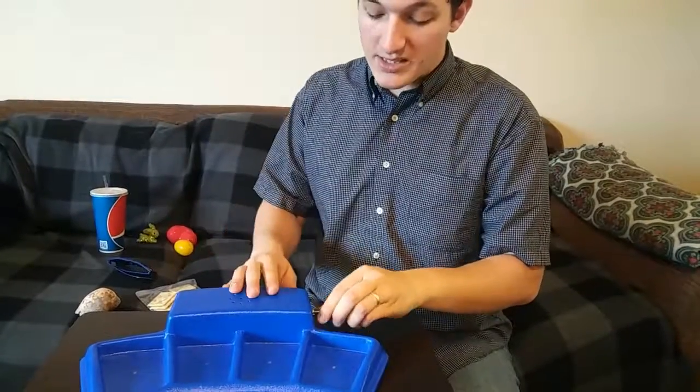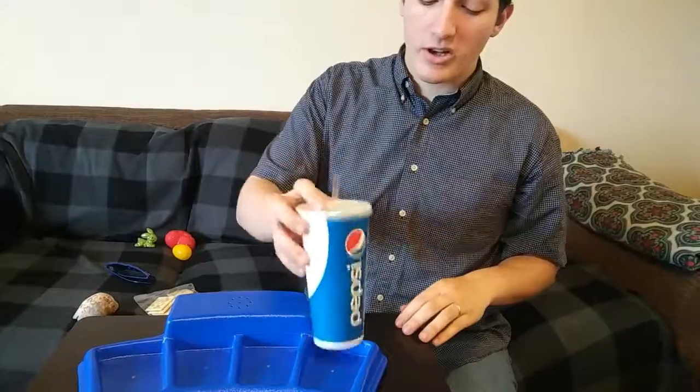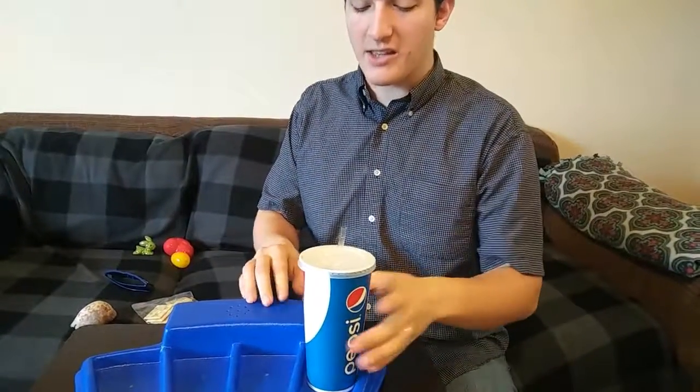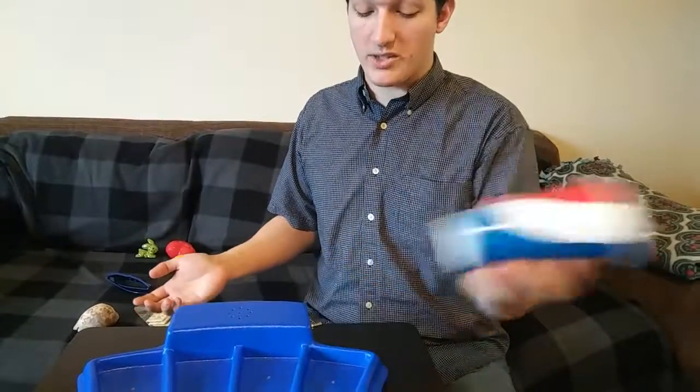So we have both the place and the take. If you put it as place, that's only going to work when you put it on. If you have it set to take, it will only work when you take it off.